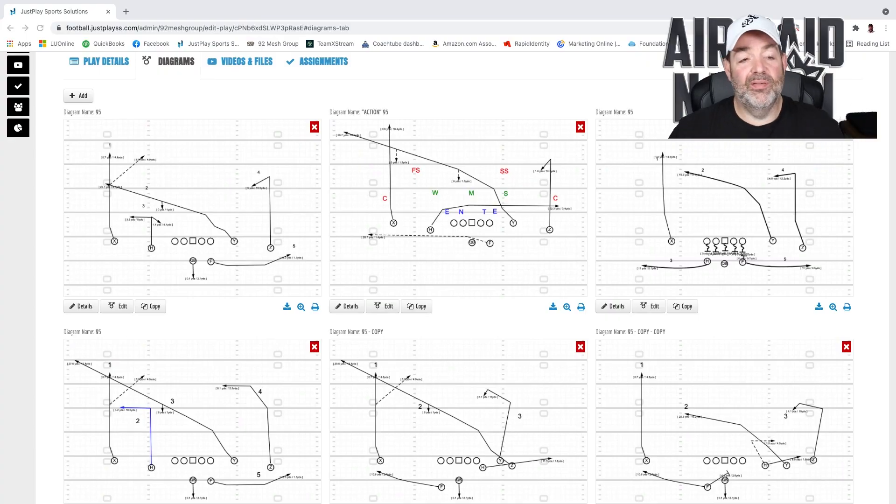Here we are over in our JustPlay software. You guys know that this is my preferred playbook software. I just love it because you can draw stuff up, use videos, attach it, and your team can really use it. So if you want to check it out, go over to JustPlaySS.com. As you can see, I've got all kinds of different versions of 95 in our little playbook, and if you picked up our playbooks, you've seen some of this stuff.